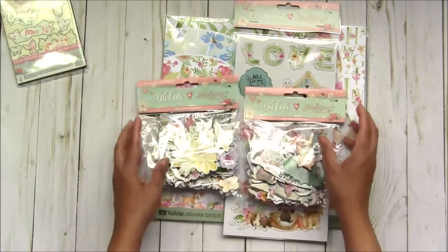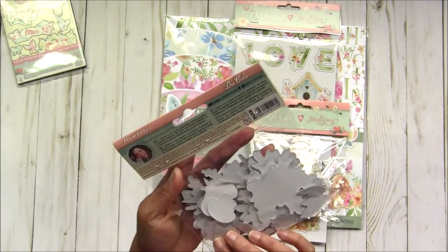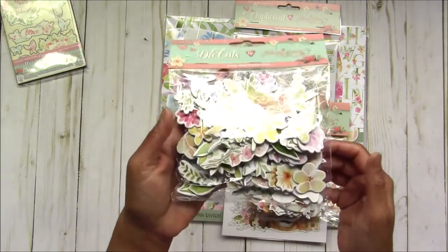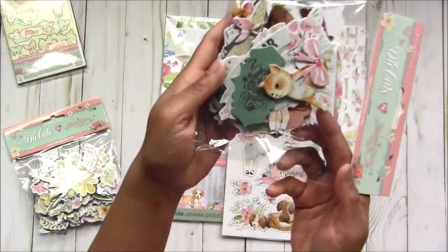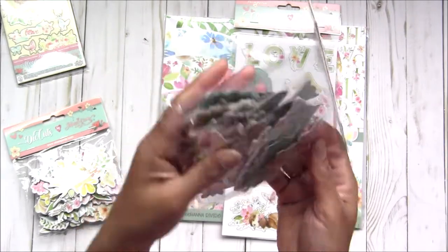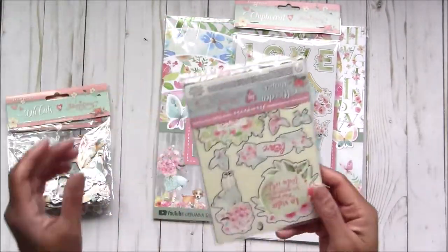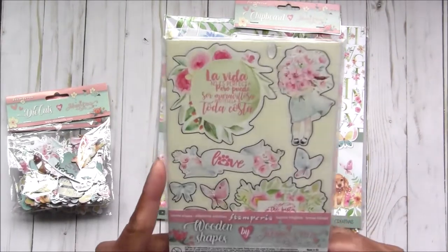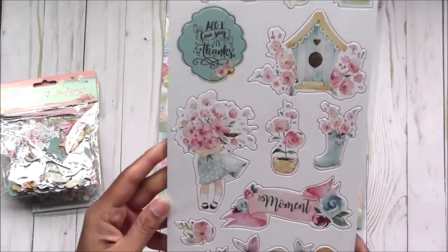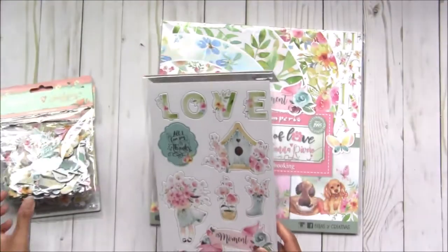We have two types of die cuts. This package has all the florals - you can see all the flowers. They didn't put any number on it, so you can see all the floral die cuts in one pack. In another pack you'll see all the cute images in the collection, like kitty cat, butterflies, and little girl. I also have this wooden chipboard - very nice, very soft color collection.